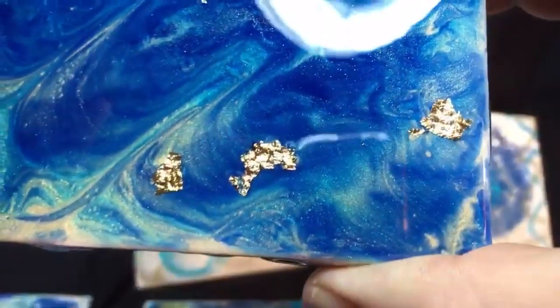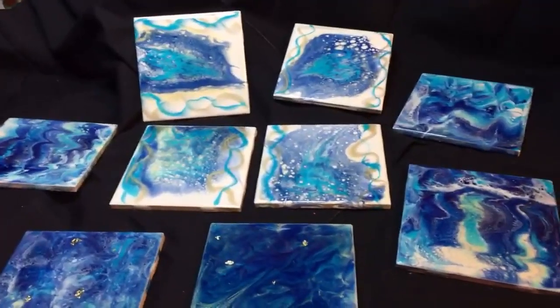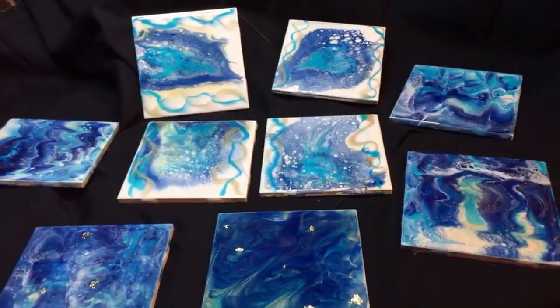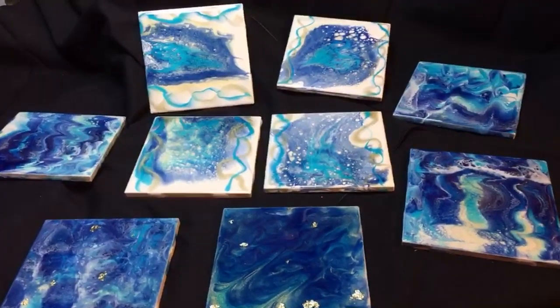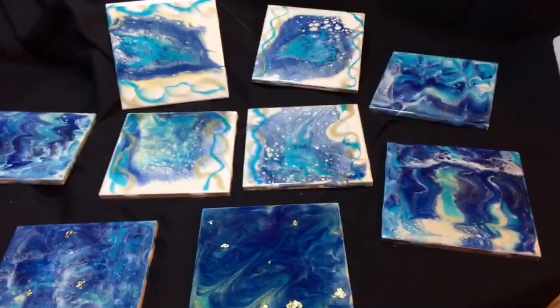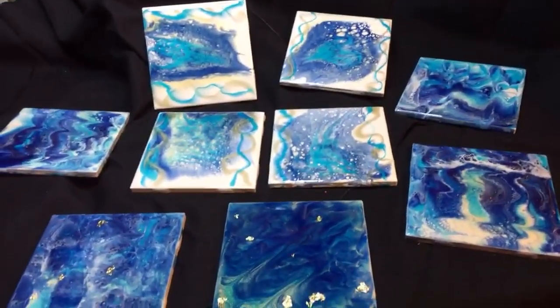And this was the last one. So those are my first batches with the two shades of blue, gold, and white. I think they're very beautiful. I will be right back with another video with more.